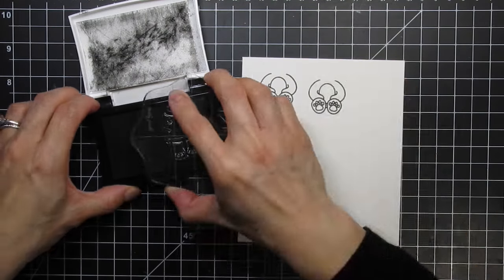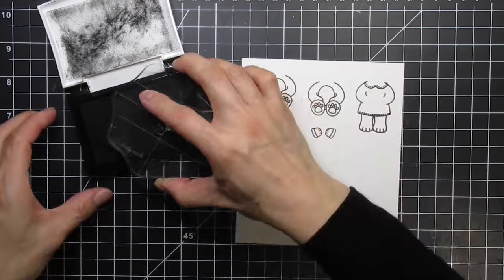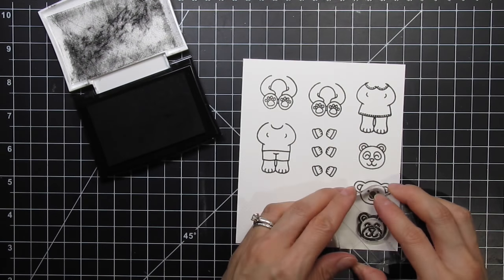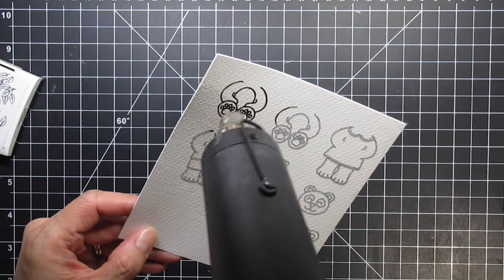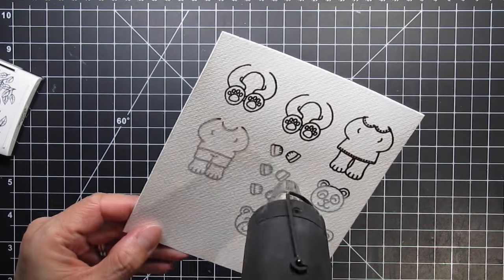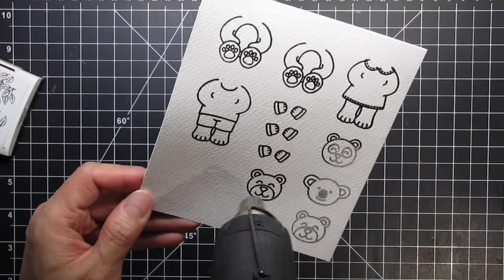First I'm going to heat emboss all of the bodies, heads and extra hands, so I stamp them with Versafine Onyx Black pigment ink. I use sparkle embossing powder for a glittery festive look, then set the powder with my heat tool and prepare to watercolour all of the images.